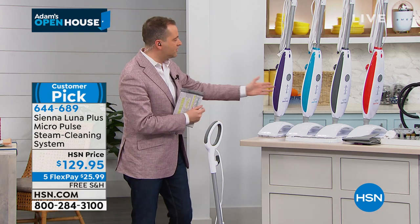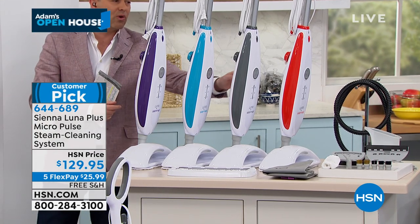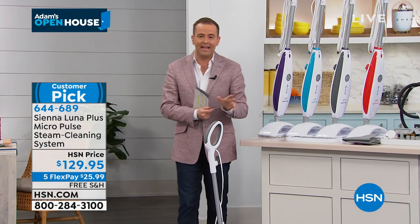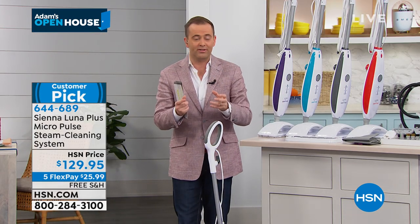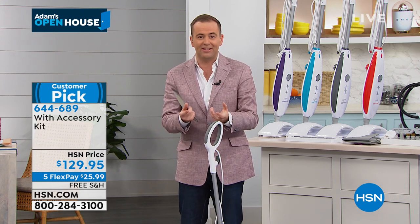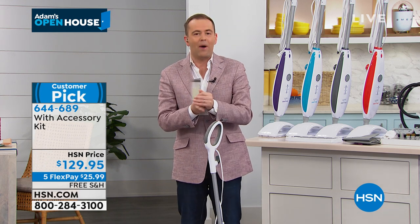We've got various colors to choose from — purple is limited, but there's blue, gray, and red. We're going to send you all the attachments you need. This is an important product because as we continue to clean and sanitize our homes, we need to make sure we're doing it in an effective way.